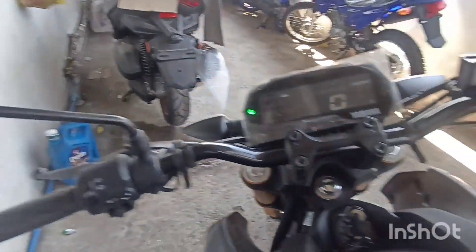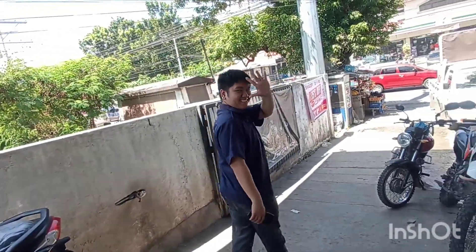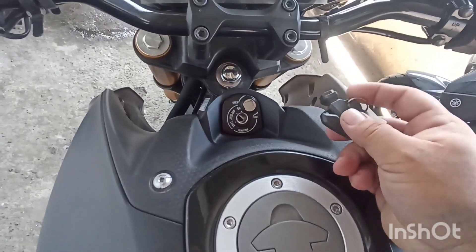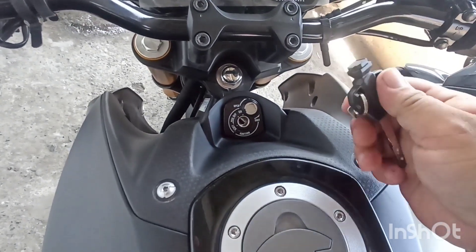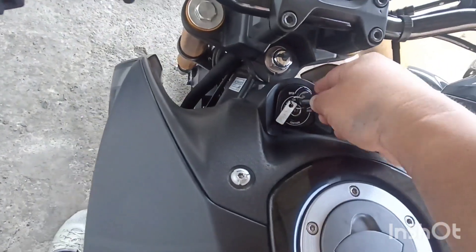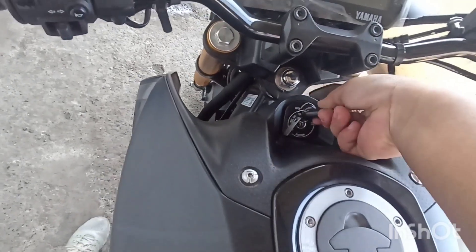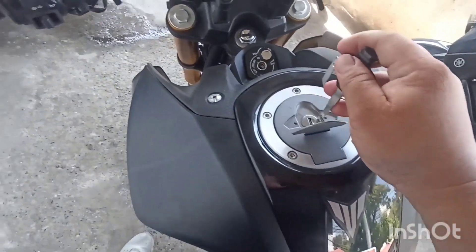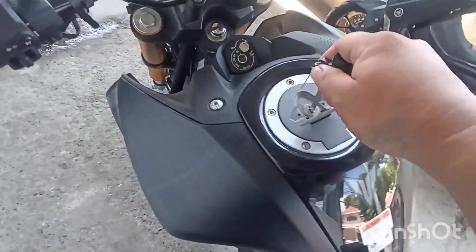Dahon tayo pang kanyang side mirror. Napaka-pogi. Meron din itong anti-tip lock. Ignition system naman ito is TCI transistor control ignition. Meron siyang anti-tip lock — meron siyang magnet, point out mo lang. Para safety ang Yamaha MT-15. Fuel tank capacity is 10 liters. Recommended gas na isalin is unleaded.